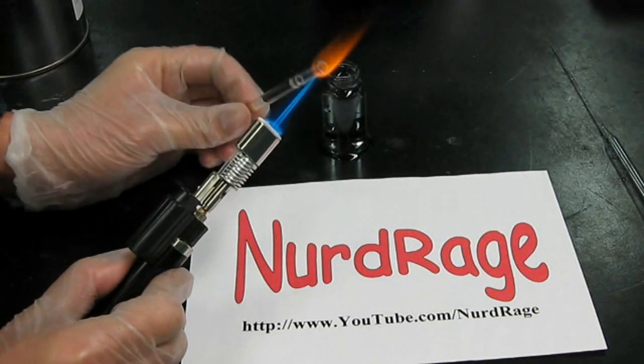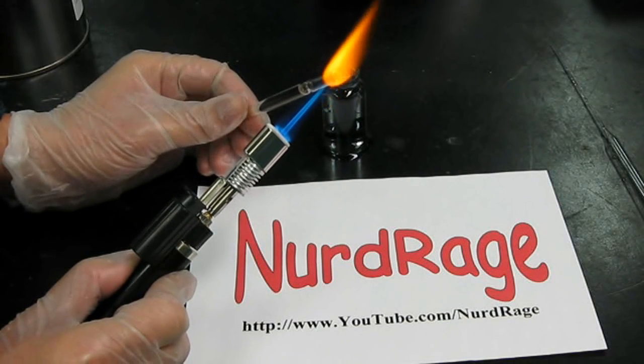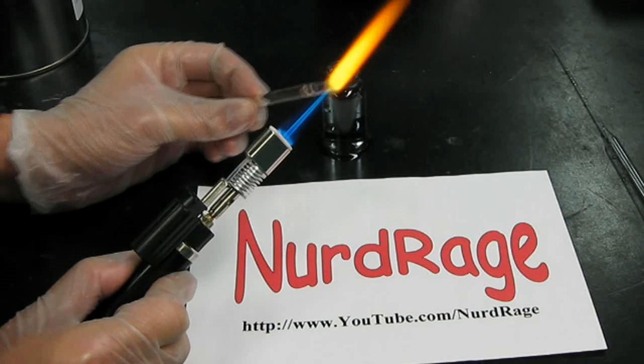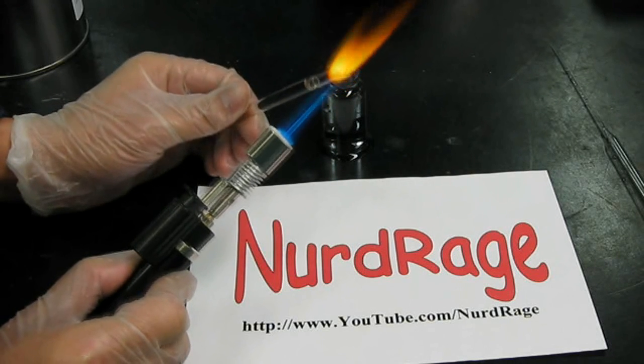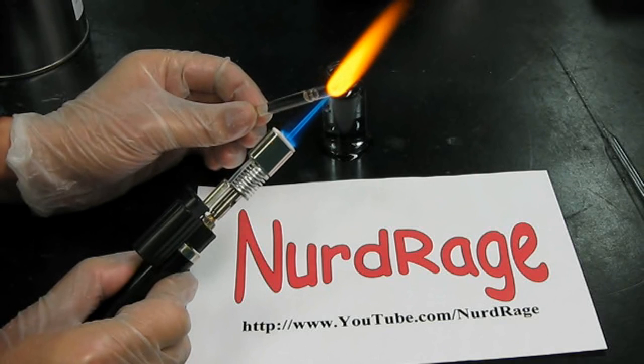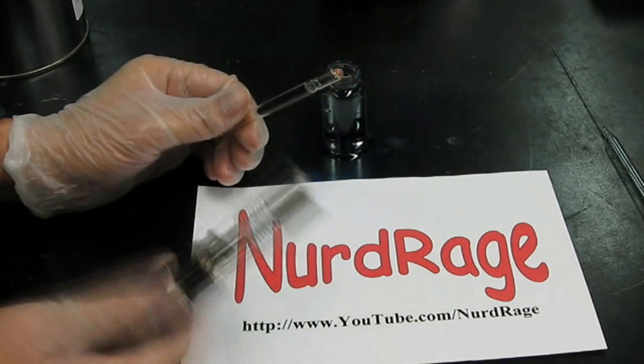I make this look easy because I've done this sort of thing hundreds of times. If this is your first time, you might get popping, bubbling, or even shattering of your glass due to uneven heating. I recommend practicing with water-filled tubes until you get the hang of it. Wear eye protection in case your tubes shatter, and always be careful when working with torches.